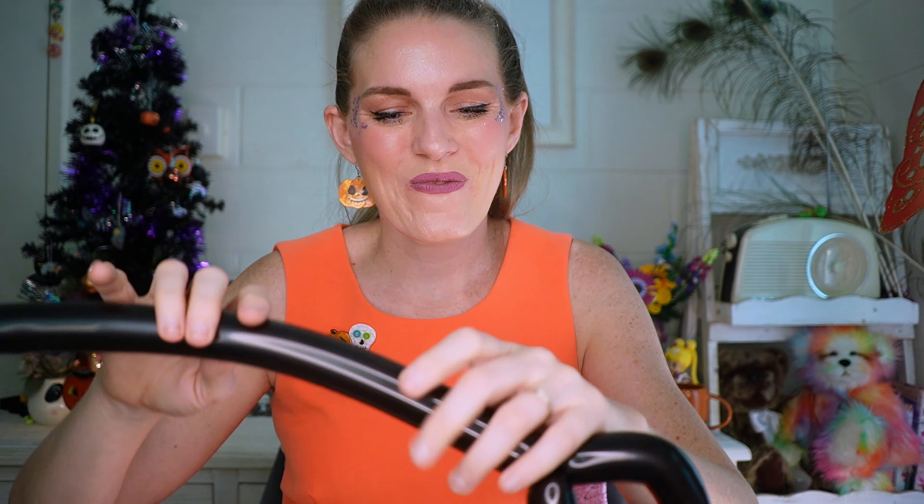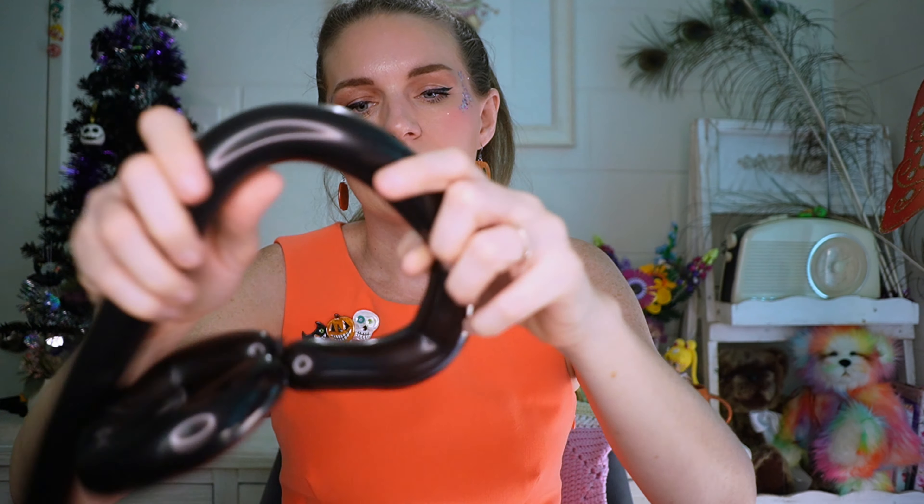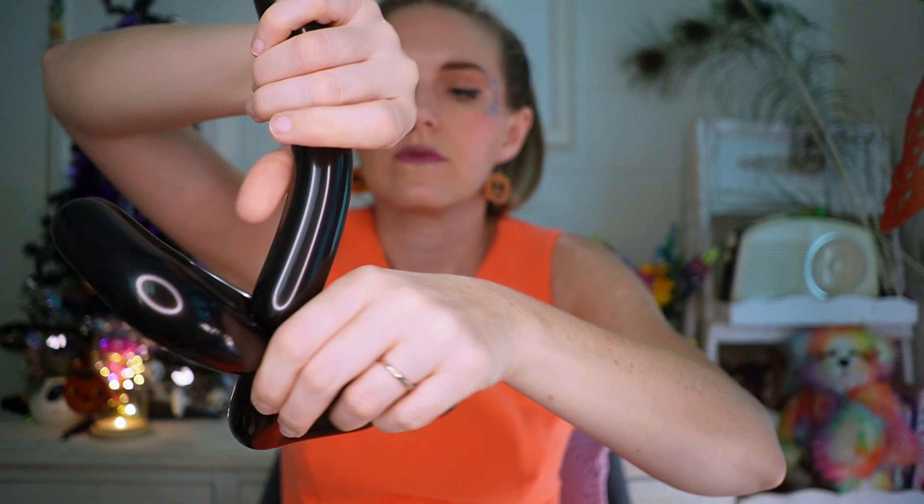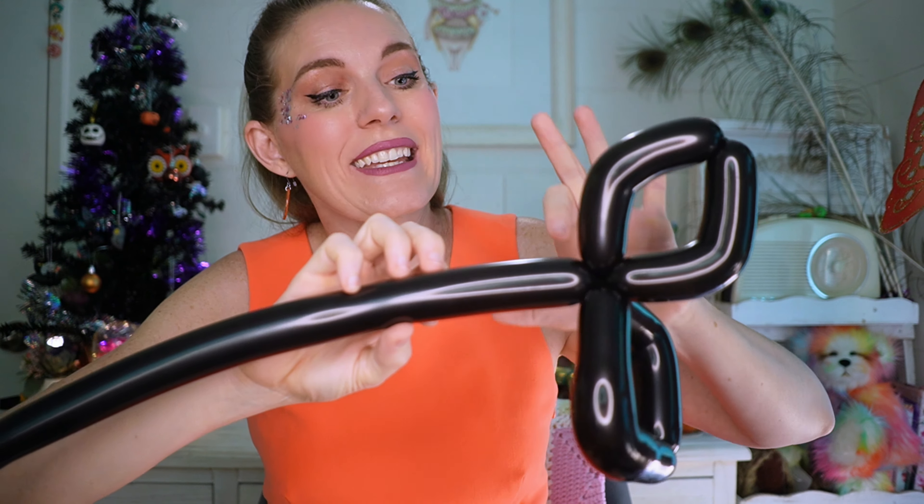Squish, then grab that knot between your finger and thumb and twist past your knot. That action will really help to secure it and reduce the likelihood of it coming undone. Now we're going to repeat this to create the rest of the legs — a spider has eight, so we've got three more of these to do. You'll see I'm grabbing about a handful each time, and we're always going to twist it back into this central area.